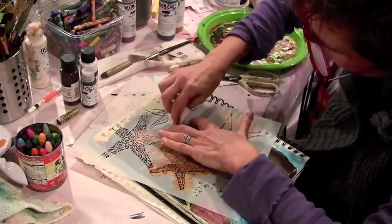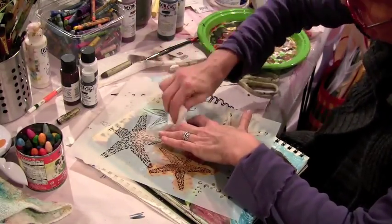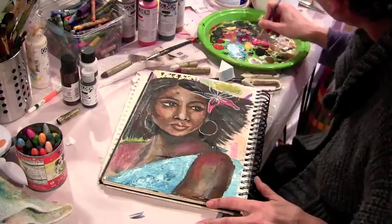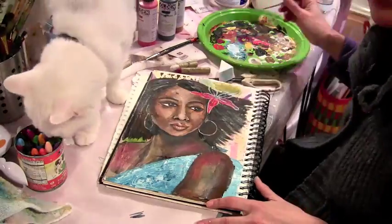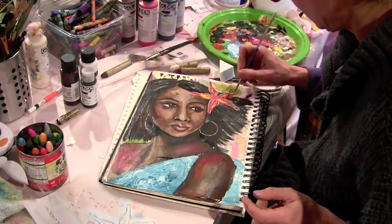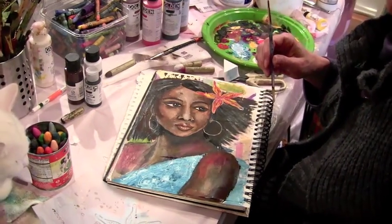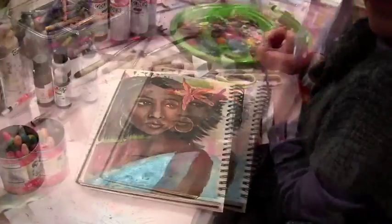I decided I wanted my lady to have a flower in her hair, and by now it was getting kind of late, so I pulled out this really cool starfish stencil by Judy Pfaff Daily from Stencil Girl products. I think one of those starfish looks so much like a flower in her hair. Oh, look who's here — it's Sprinkles, my cat, who likes to sometimes lie in the most inconvenient places.